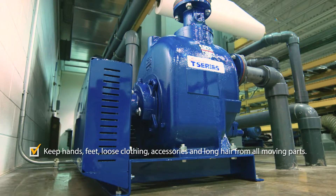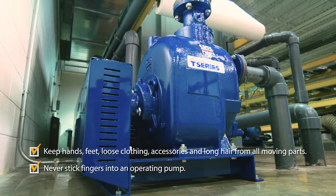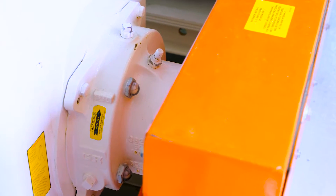Do not operate any pump without all guards and shields in place. In accordance with maintenance procedures and instructions, check all lubricants for the pump and associated equipment before installation and operation.